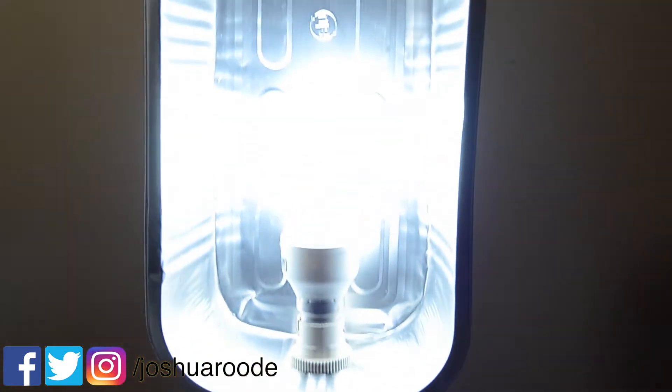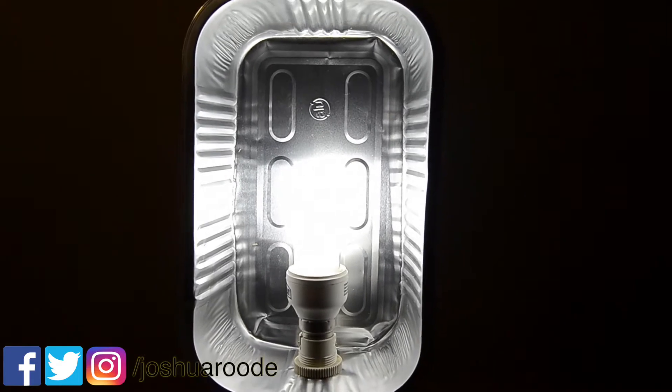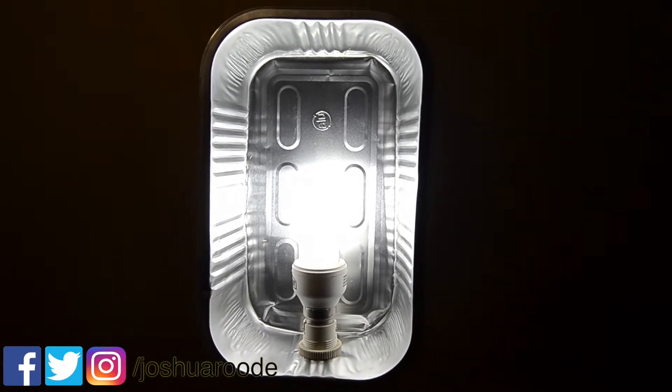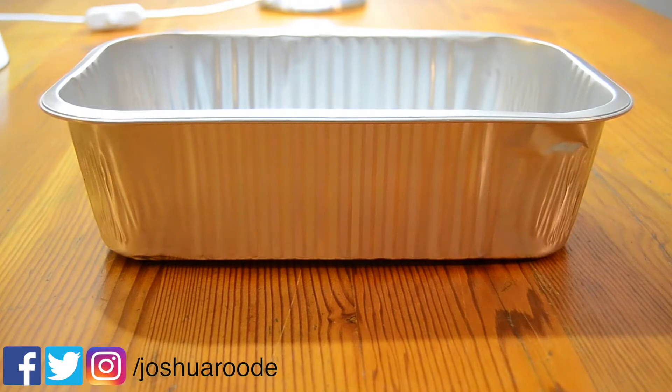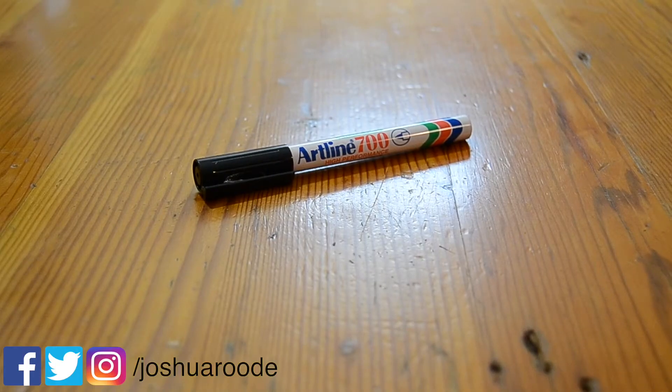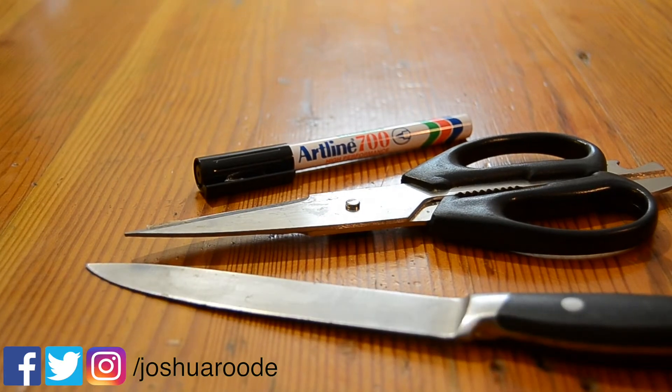So this is the end result that we want to see, and you're going to need some items in order to make this. You'll need the following: first, the lamp, a disposable bread pan, a marker, some scissors, and a sharp knife.